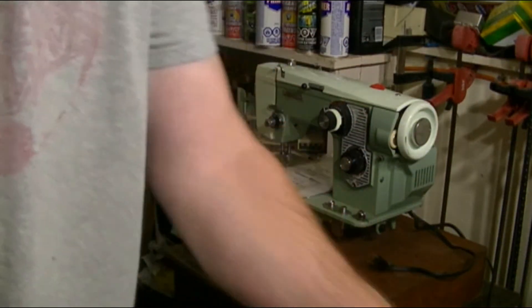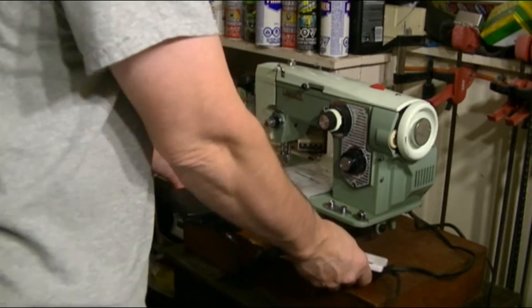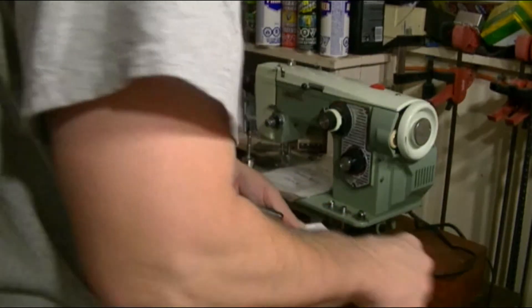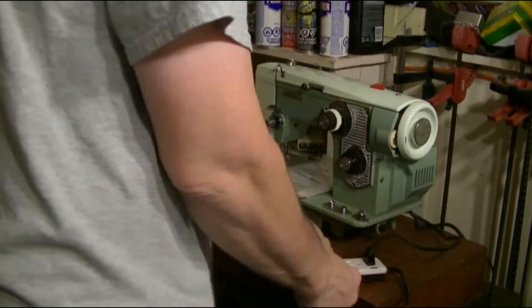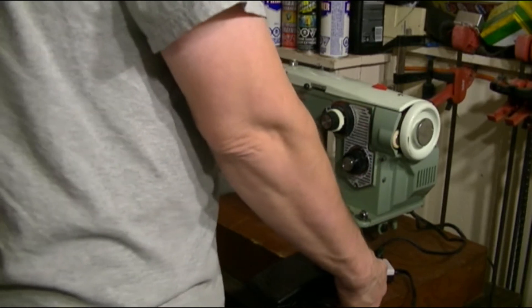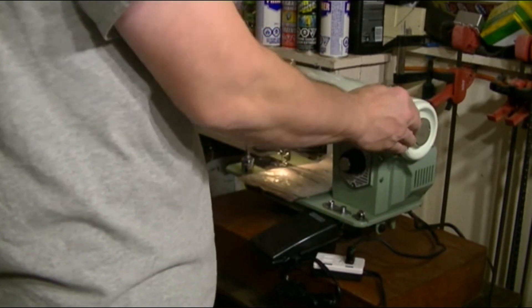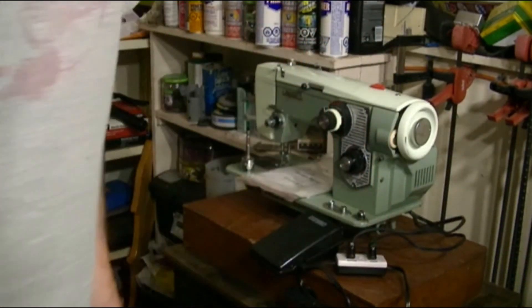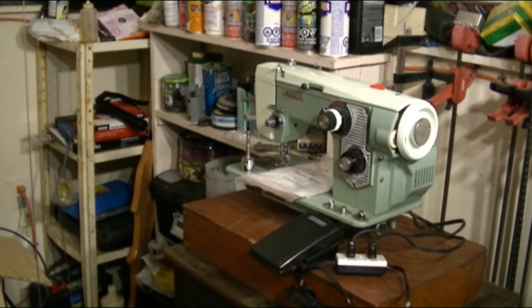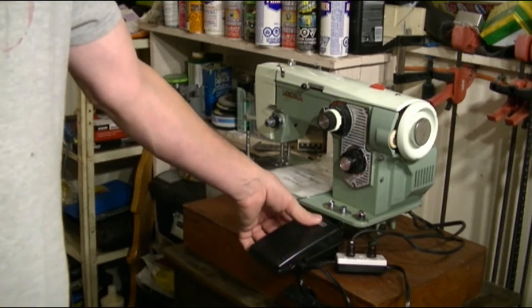Now. I think that was light. Yep, that's a great one. That's a great one. It works.